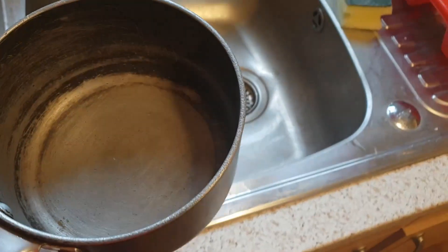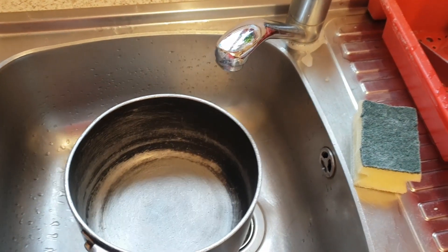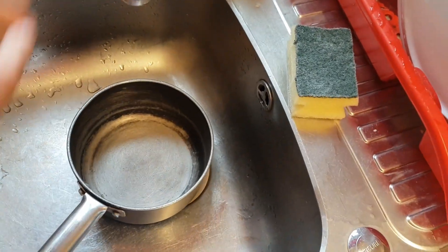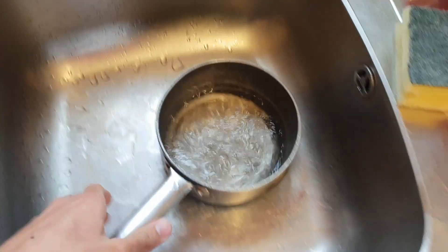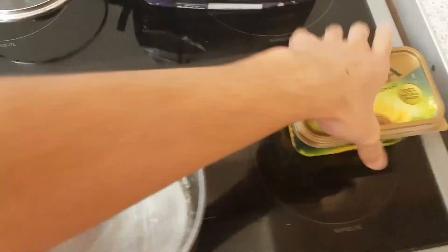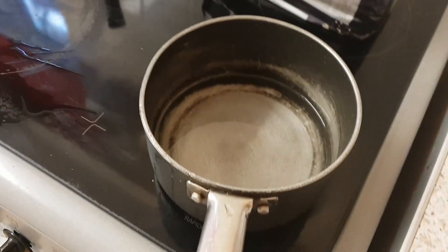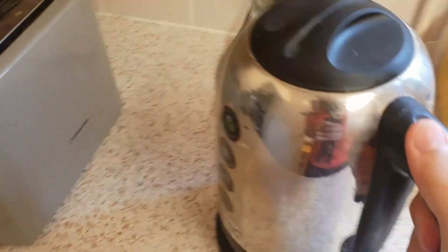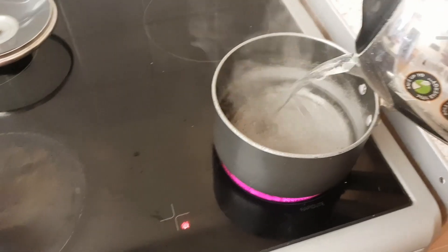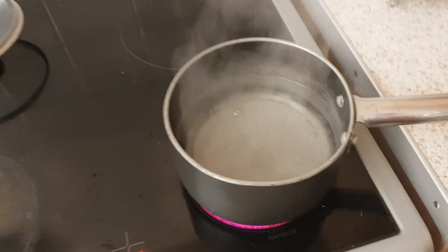First up you need to fill your pan up with water - doing this one-handed with the camera is not easy. What I normally do is fill it up a bit, put it on the hob, and then fill it up with the kettle so it doesn't take as long to boil. The kettle's boiled - oh geez, steam - let's pour that in there. That'll speed up the process of waiting for the water to boil.